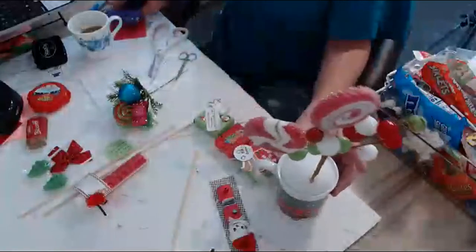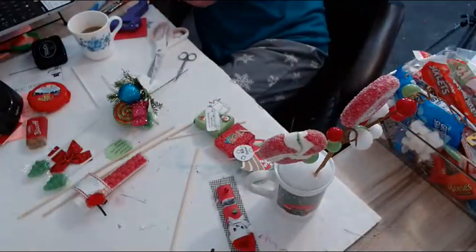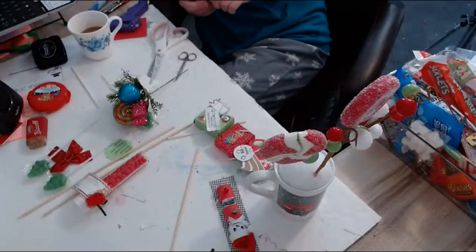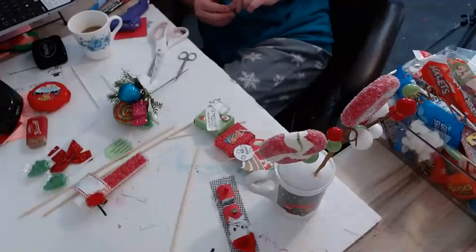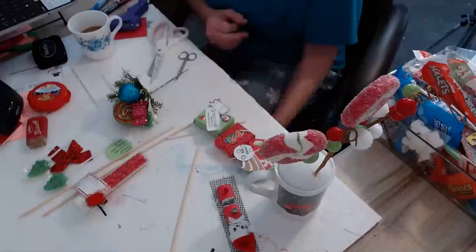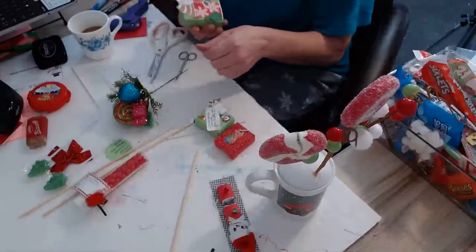Hi Chris! I'm making one of the candy cups that everybody's been asking me to show them how to make. They're good for Christmas gifts, craft fairs — you put candy out of them. Something a little different this time: I'm going to add some extra things.